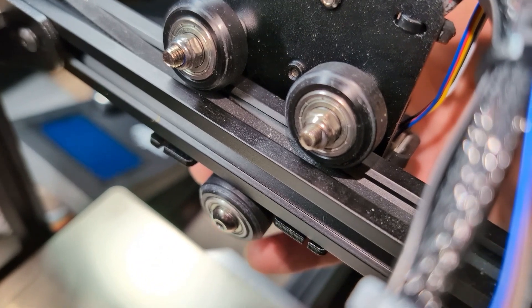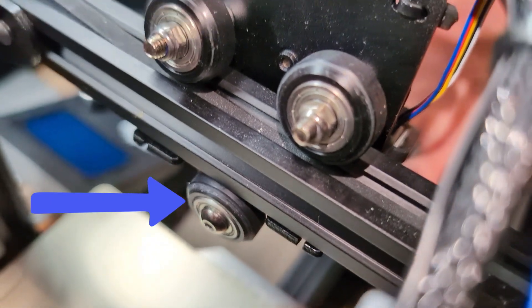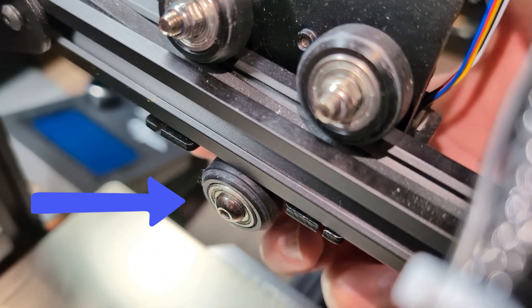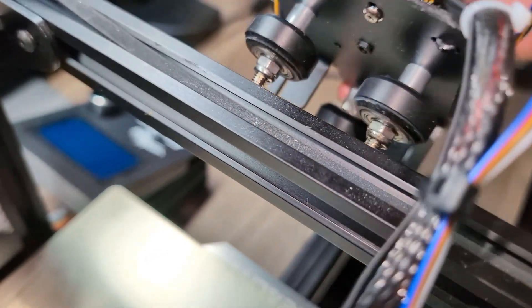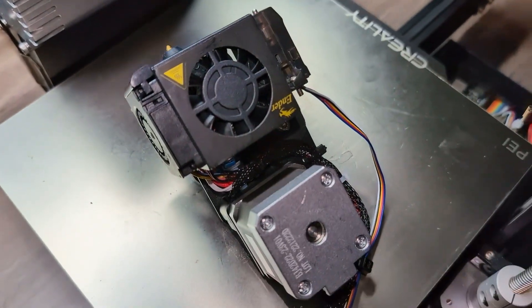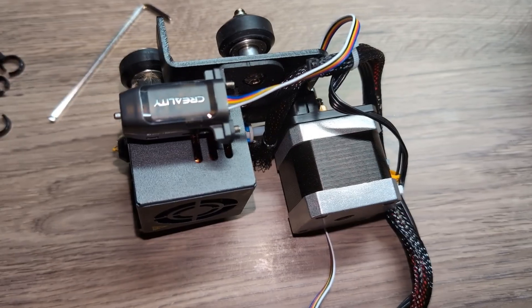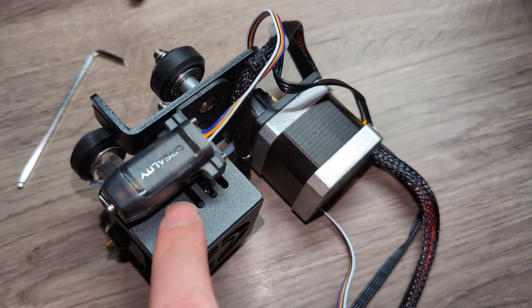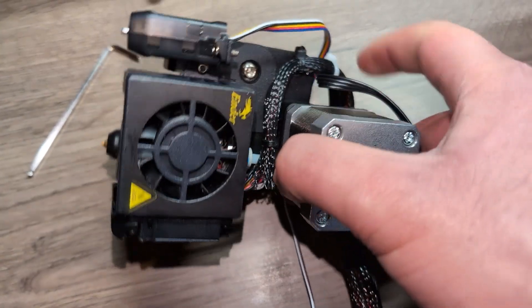To take the direct drive out, you need to loosen that bottom wheel with your Allen key. You can also take it from the side if you want, but I find loosening that bottom wheel is the easiest way. Loosen that with your Allen key, then you can just lift out the direct drive and it comes out. Now we just need to put in the new rail for the new hot end.